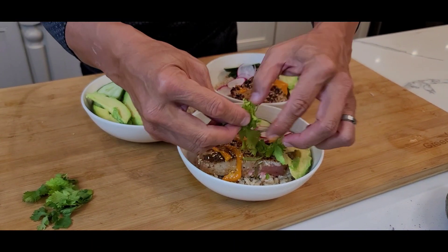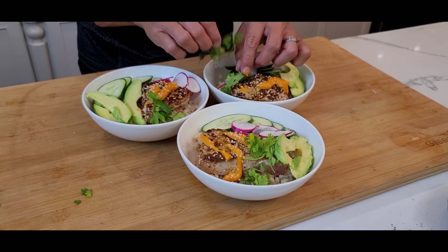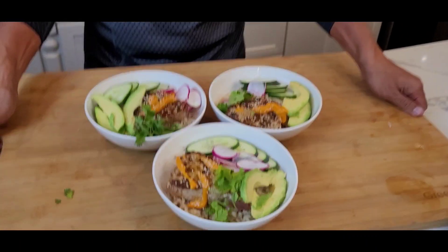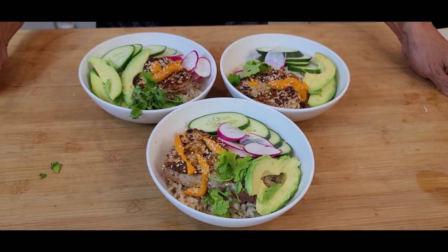Cilantro — why not? — on the side. This is a beautiful rice bowl for you. Voila! Beautiful. Healthy. I hope you like the video. We'll see you next time. Bye!